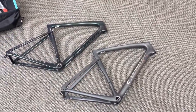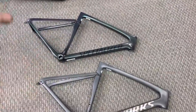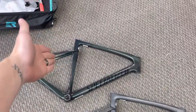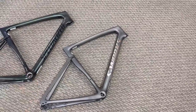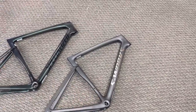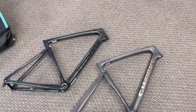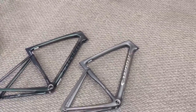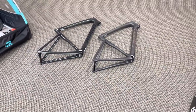I always wanted to do this video comparison. I have two of the exact same size framesets here. One is the Pro Model, which retails for $3,300, compared to the S-Works Model, which is $5,500. I'll be weighing the whole body and also the fork. The seat posts are exactly the same. The stems are a little bit different, but mainly I want to see what the overall weight difference is between the two of them.